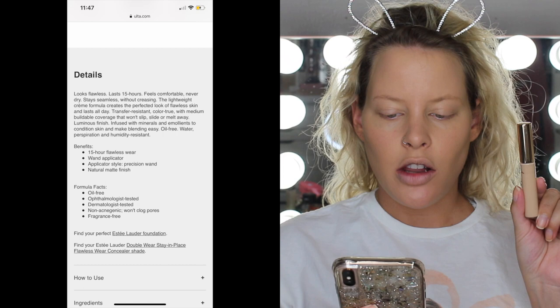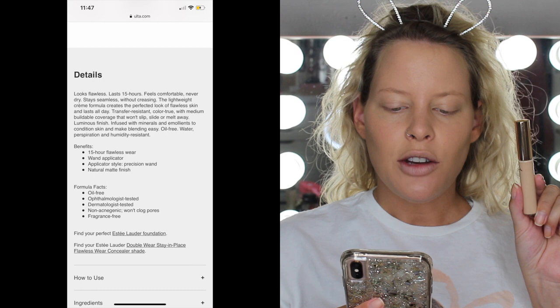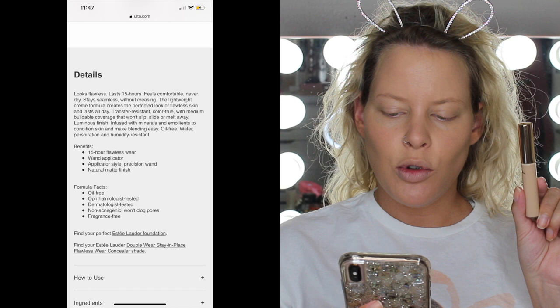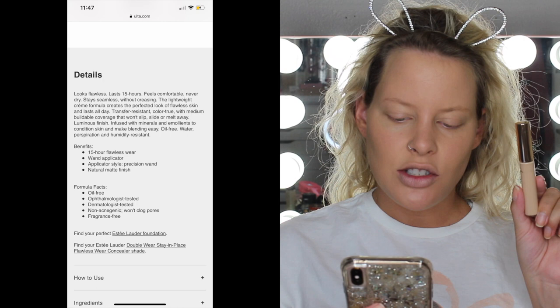Now I'm going to try the concealer — I have shade 1C Light, a cool undertone. This has four stars and retails for $29, so again that's pretty pricey. It's the Double Wear Stay-In-Place Flawless Wear Concealer — it says it looks flawless, lasts 15 hours, and feels comfortable without creasing. The lightweight cream formula creates flawless skin all day, is transfer resistant, with medium buildable coverage that won't slip, slide, or melt away. It has a luminous finish infused with minerals and emollients.